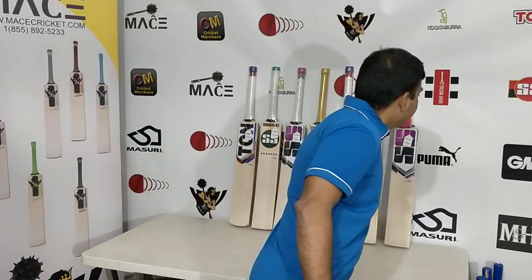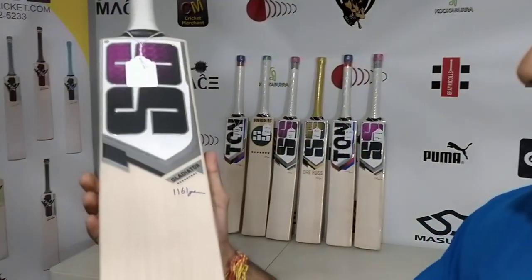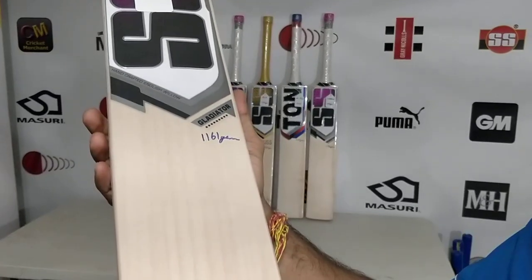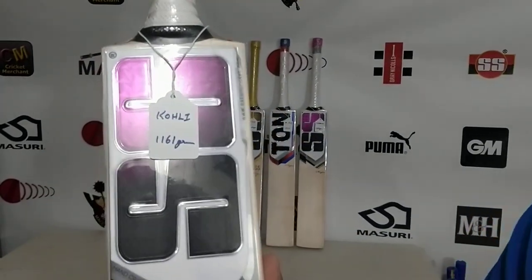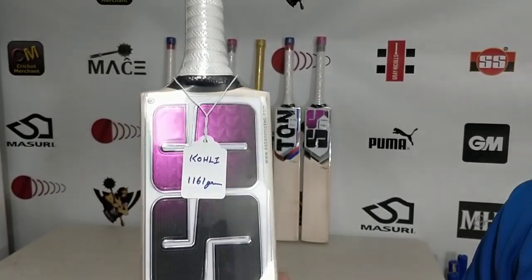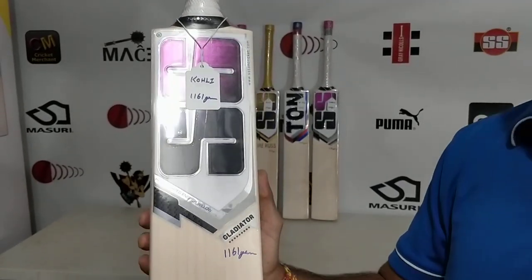To begin with, this bat has already been sold. Virat Kohli profile — take a look at this beauty. This is an unbelievably fantastic cricket bat. 'Virat Kohli' — not just because I've mentioned it here, that's just the tag for the bat, indicating which bat this tag belongs to and the weight of the bat.